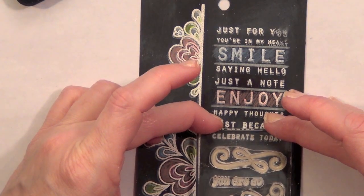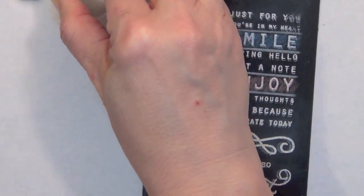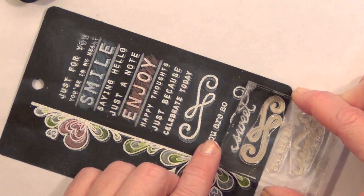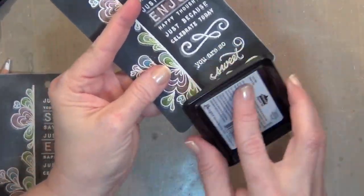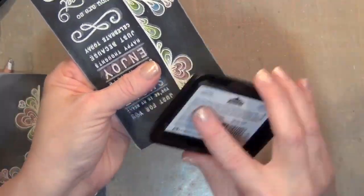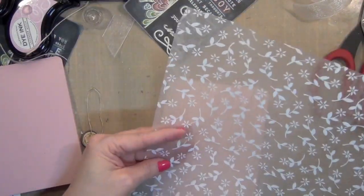You just want to make sure that the shadow direction matches across all stamps — if you went down and to the left on the last stamp, make sure it matches on each one for continuity. I added another little swirl at the bottom to keep the whole side balanced. The last step is to take your ink pad and run it around the edges. Pigment ink dries really slow, so it absorbs into the black and gives you that chalky look.